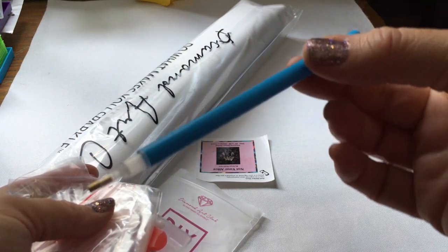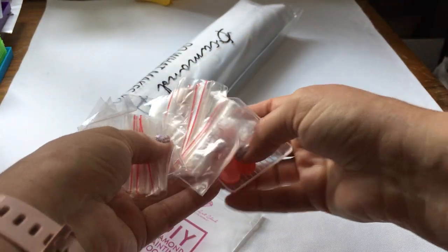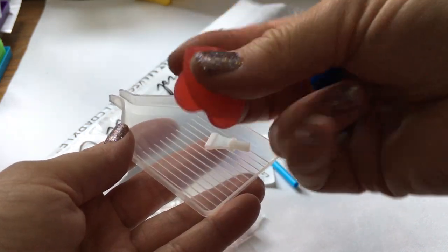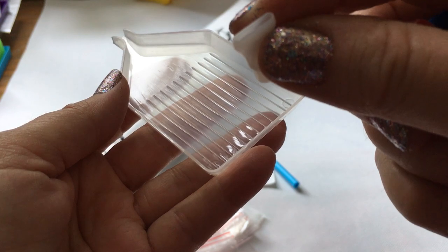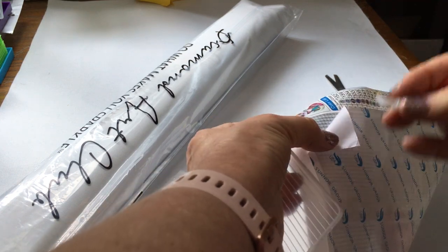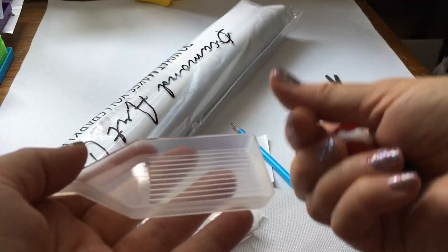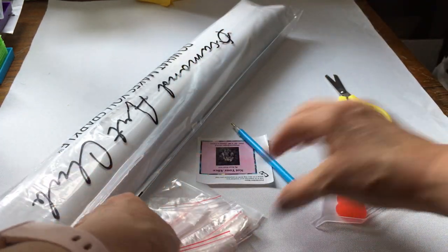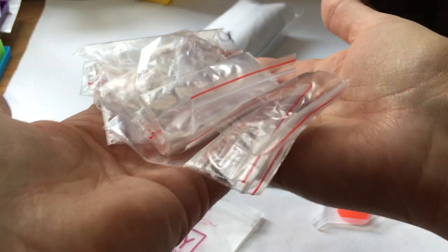So we have our kit. We have the diamond painting pen that it comes with, and it also comes with a squishy for your pen, a couple of heart-shaped wax pieces, and we have a multi-placer — I think it's for three drills. Then we have our tray, a clear tray for the drills, and we have our little baggies. It looks like they included even more this time — that's a good bundle of baggies right there.